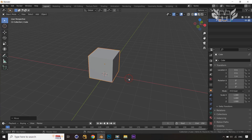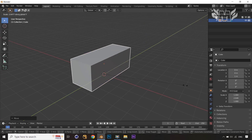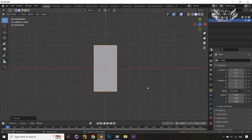Now let's set the scale pivot to the cursor, so the cursor will be the anchor point for the cube. If I scale in the Y axis, you can see it stays on the grid and doesn't go down. Let's jump to the top view — it's a little bit bigger, so let's scale it down with S and Y. Now I want to make it a little bigger in the X axis, so press S and X and scale it.